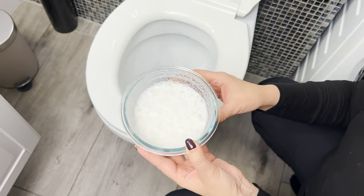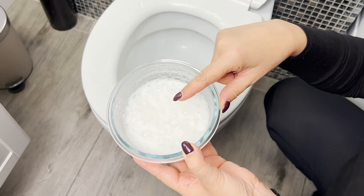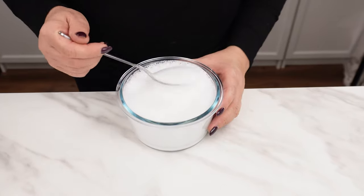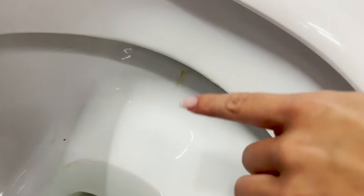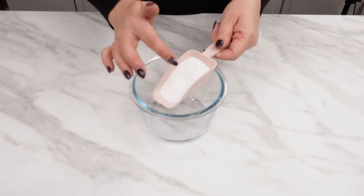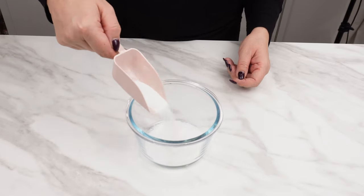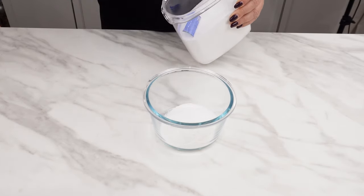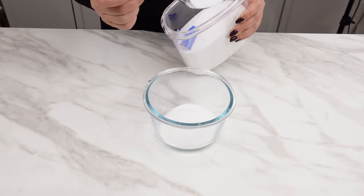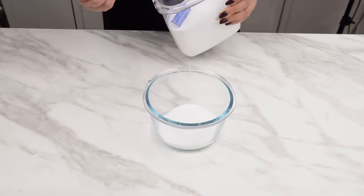Pour this foaming mixture into the toilet and see what happens. This trick is used by housekeepers in five-star hotels — thanks to it, you can clean even a heavily soiled toilet without scrubbing. Pour five tablespoons of laundry detergent into a bowl, then add five tablespoons of salt. Salt has disinfectant and strong cleaning properties and can successfully replace harmful chemicals in many situations.